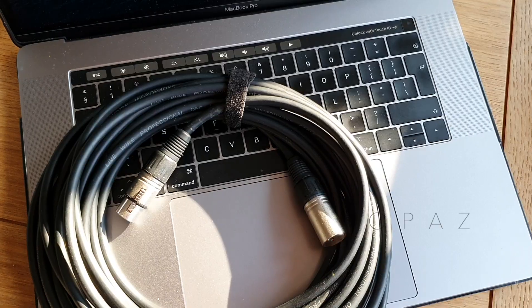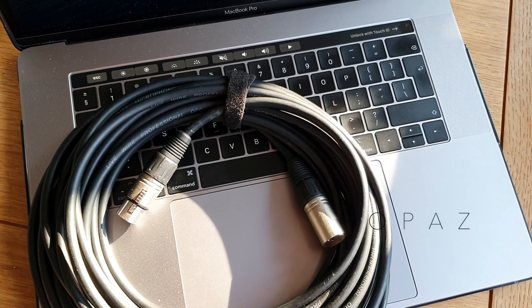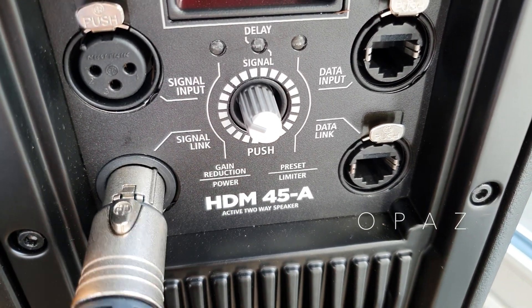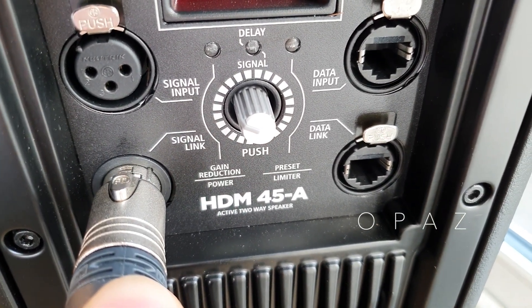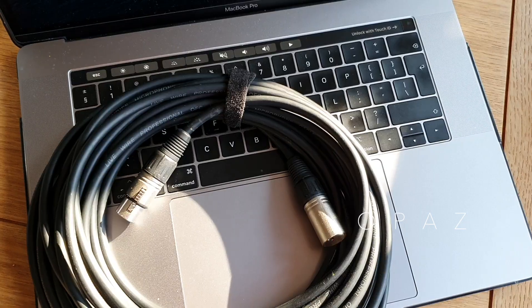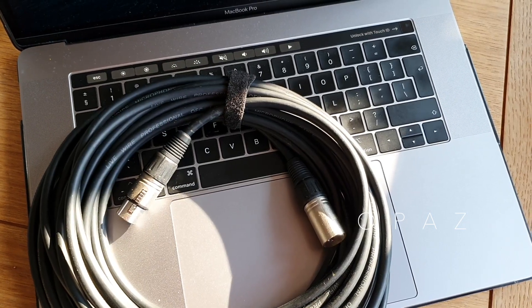Now looking at balanced cables. These cables are found in more commercial environments where sound performance is an extremely high priority — typically in live stage performances, music production and recording studios, PA systems, and they're also used to connect microphones. These cables are favoured because they produce low interference noise, and they are the choice when much longer cable runs are necessary.